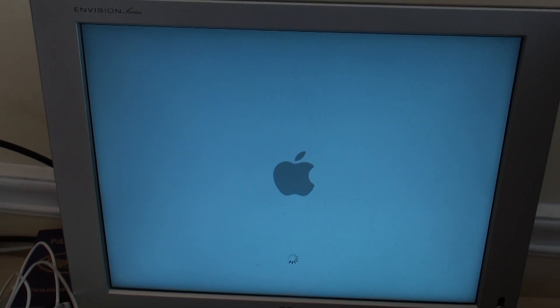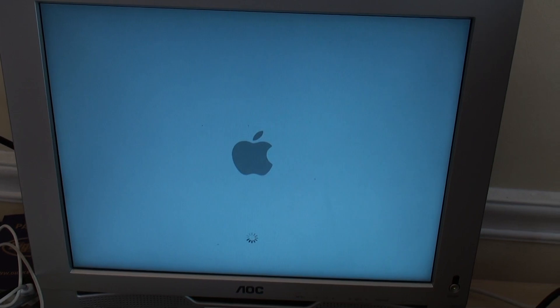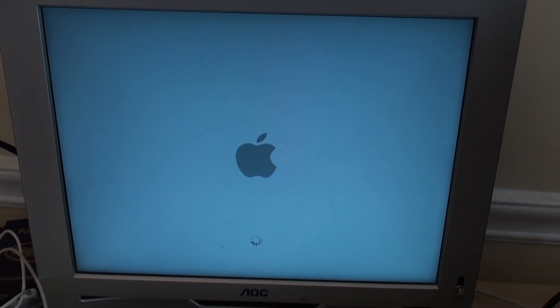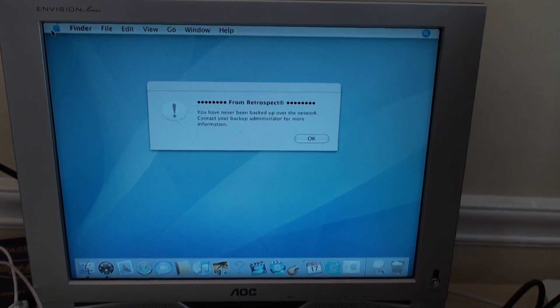Try it out — looking good, looking like we're happy. Yes! We have a desktop! Yay!